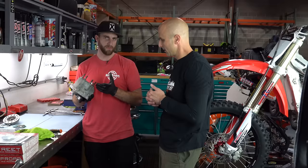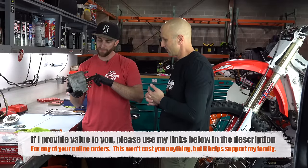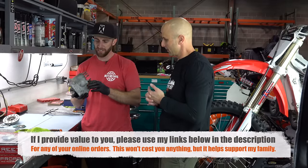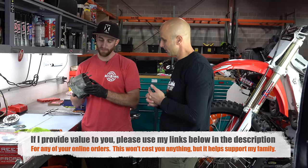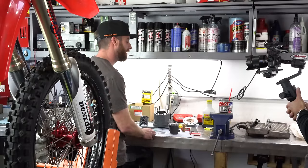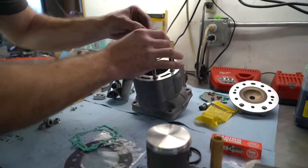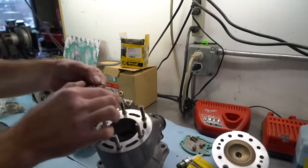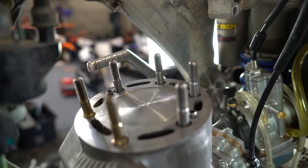So typically when we're doing a top-end rebuild for a customer and the cylinder plating is worn through the cross hatching, we'll send the cylinder out to either Millennium or Power Seal and they'll do the replating. What they'll do is size the cylinder specifically to a piston they have on their shelf to ensure we are getting the correct piston-to-cylinder-wall clearance.